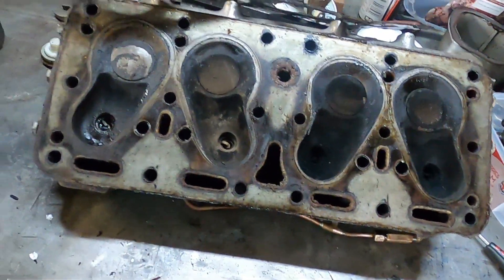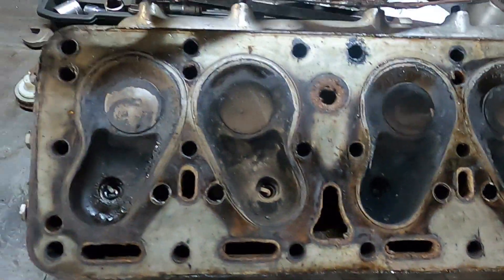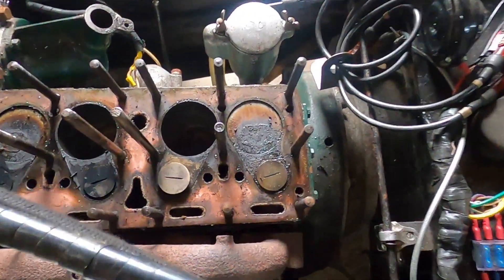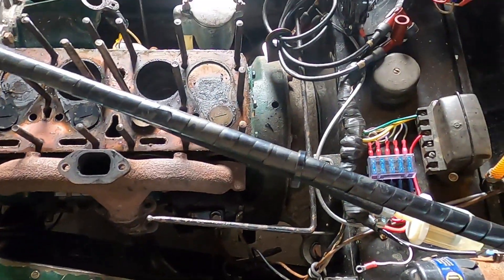Big gasket required. A chance to get a bit of decoke while I'm here — it's not too bad, just a wee bit of build-up on the tops of the pistons as well. Should all clean up nicely.